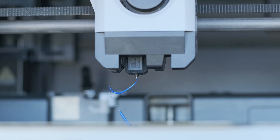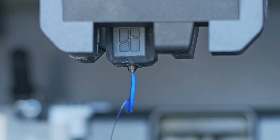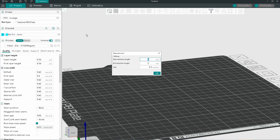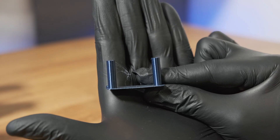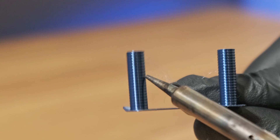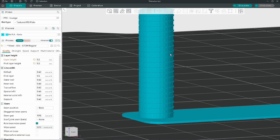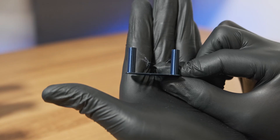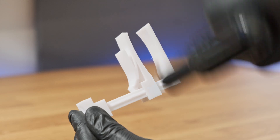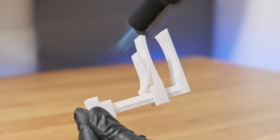Moving on to retraction — Silk PLA can be stringy, especially if it's not dried properly. If you're getting stringing and your filament is dry, run a retraction test. Set the layer height to 0.2mm so each segment represents exactly 1mm of retraction. Once it's printed, find the cleanest section and update your slicer settings accordingly. And even if you do end up with some stringing, a few swipes of a blowtorch can generally clean it up pretty well.